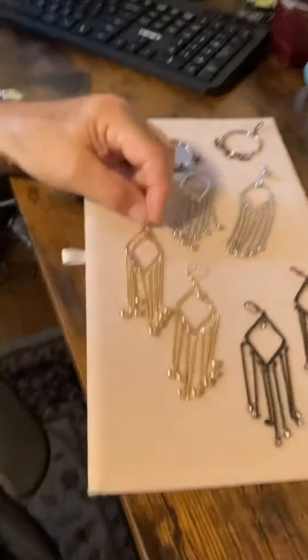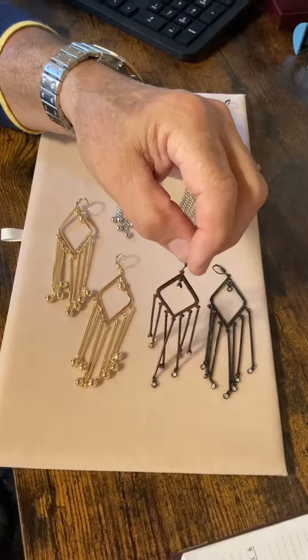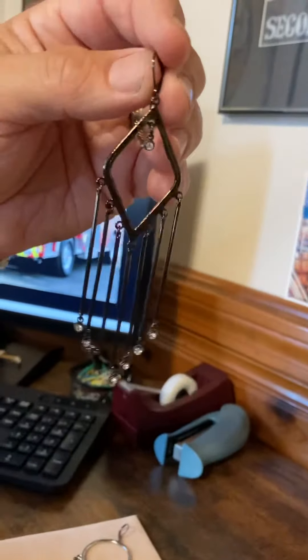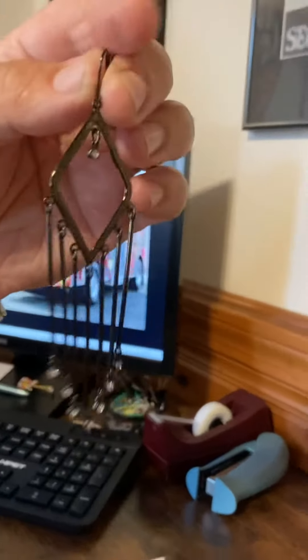I've been liking hematite lately — I think it's a really cool thing. So I made exactly the same thing again with bars, with tiny crystal stones and a tiny crystal stone at the very top, and everything is hematite, with the same lever back.